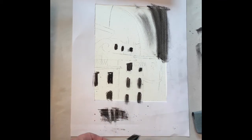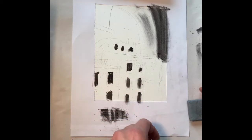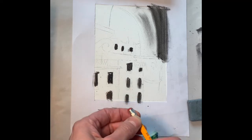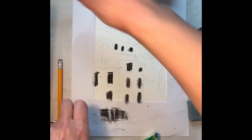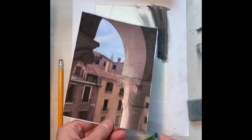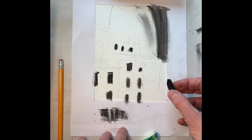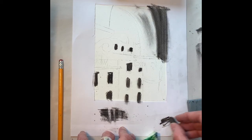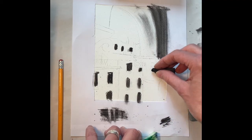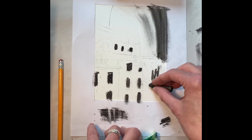We're using the combination of putty rubber, sponge, and an ordinary eraser — this one on the end of the pencil. Let's see how that ordinary eraser might be useful. I've got the detail here at the bottom of the arch. I'll put that in as a mid-tone using the side of the charcoal, loosely putting it in here up to the edge of where I think the shadow is going.